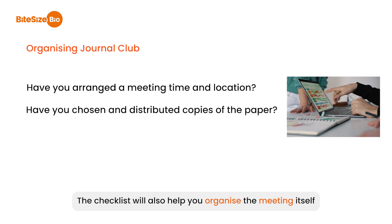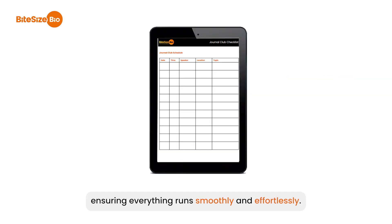The checklist will also help you organise the meeting itself, ensuring everything runs smoothly and effortlessly.